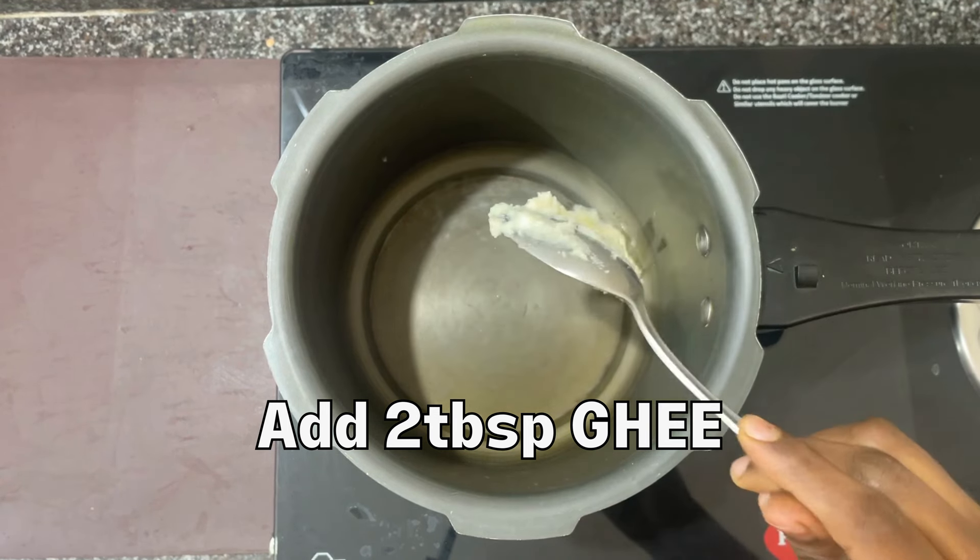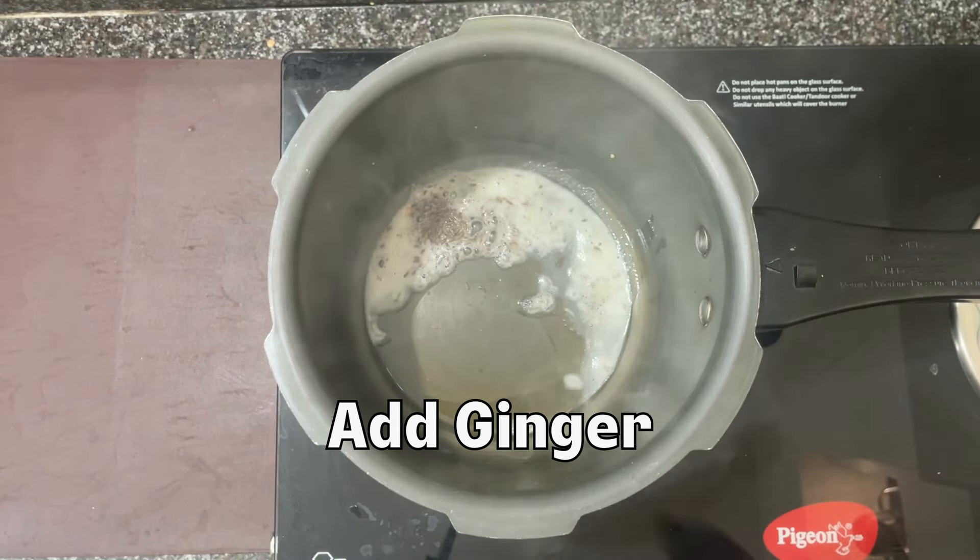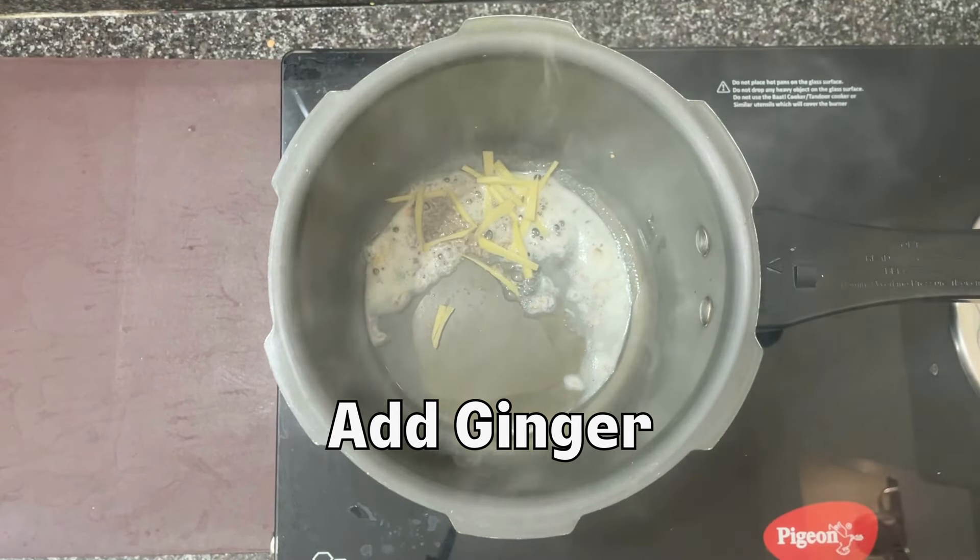Now we will heat the cooker. Add 1 tbsp of rice and make this recipe with 1 tbsp of rice.